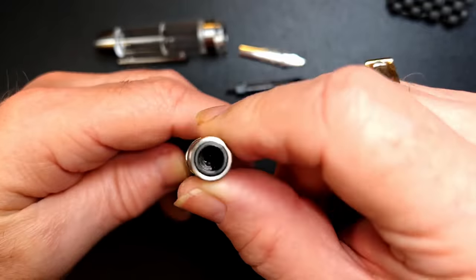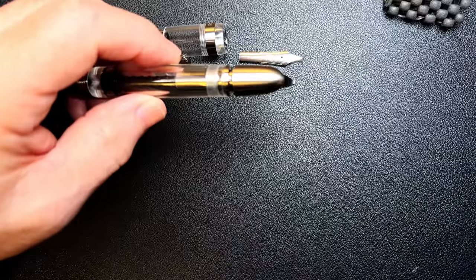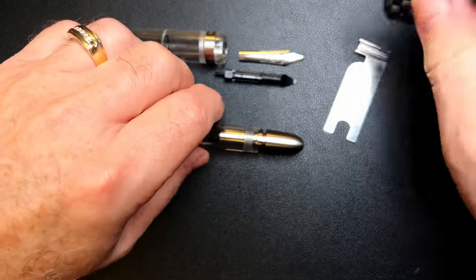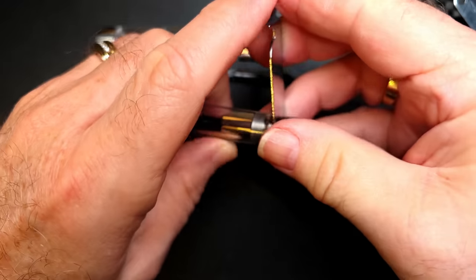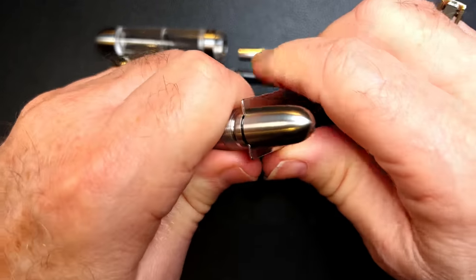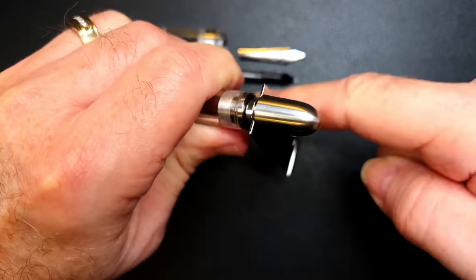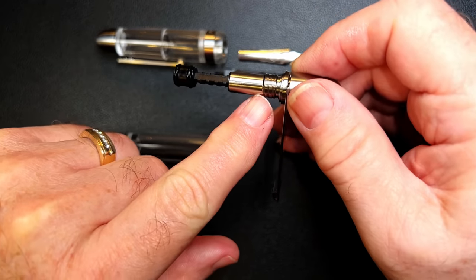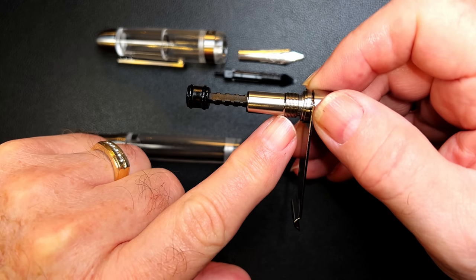That's surprising that that's not a nib unit, but it was fairly easy to pull that nib. So let's extend the piston. We can use either the Wingsung 699 wrench, which fits right on there, or we can use the wrench that comes with a Narwhal, because they are the same piston unit. I'm going to put the wrench on there and screw it down — it screws down on the wrench and should be a reverse thread. Righty-loosey, lefty-tighty, and it should pull right out. It's exactly the same as the other Asveen piston unit and exactly the same as the Narwhal piston unit and the Moonman piston unit as well.